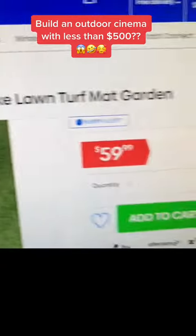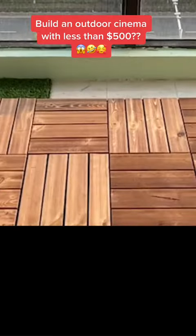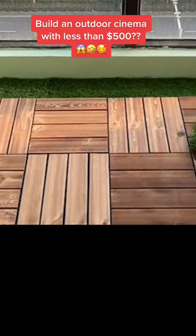Next, put in the fake grass. You can also get it at catch.com.au for $59.99. Installation is pretty easy — tuck it underneath and with scissors, cut around the plumbing pipes. Rinse and repeat for other areas not covered by grass.